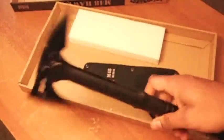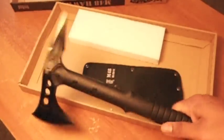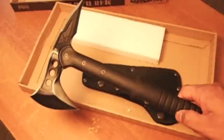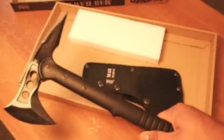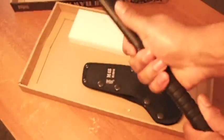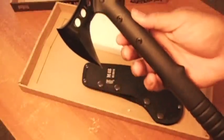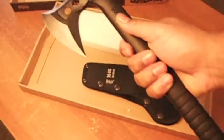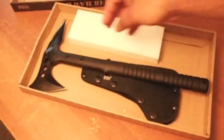I've seen it smack into stuff. I have not used it yet myself to actually hack into anything, and I don't think I'm going to, to be honest, until the time comes that I really need to chop something down. But it feels great, it feels solid, and I'm impressed with the quality. I've had tomahawk axes before, and this is the strongest, best looking one.